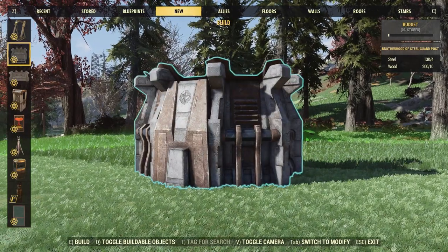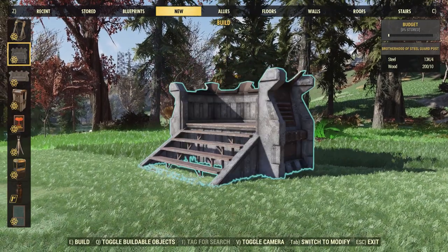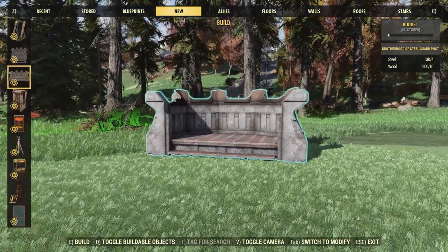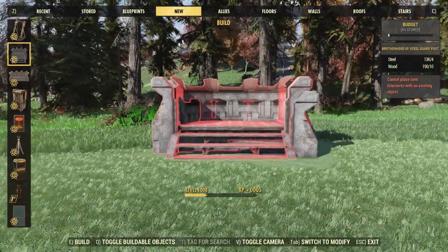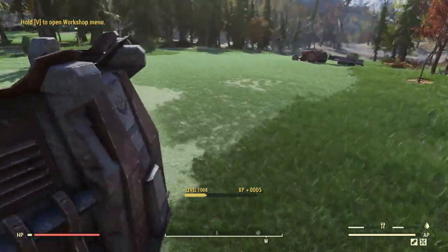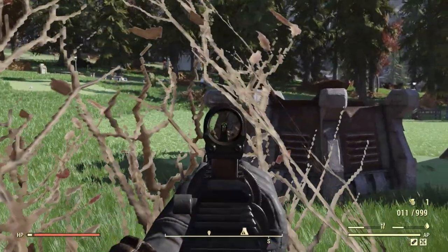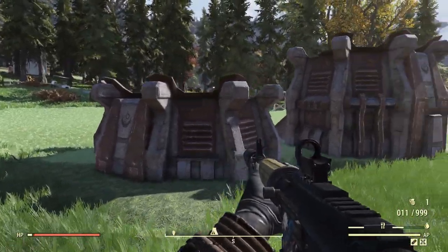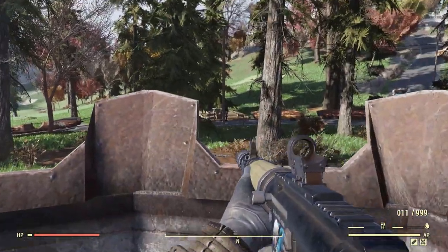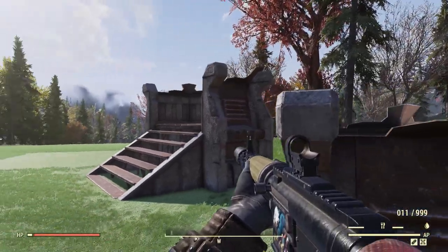First up, let's take a look at the new Brotherhood of Steel guard posts. With this bundle, you are going to get two of them. You have this one here with the stairs, and you also have this smaller one right here. You can actually sink them down pretty far, so you can place these on some uneven terrain. On the front, we do have the Brotherhood of Steel logo, and we also have this nice worn concrete and rusted metal. Going up the stairs, it looks like we do have plenty of room to aim and fight. Overall, I'm pretty happy with these — I actually really like them.